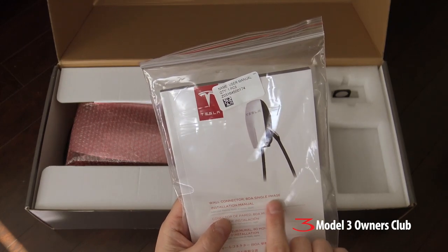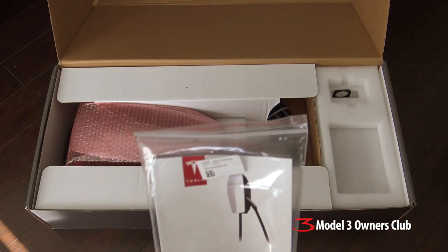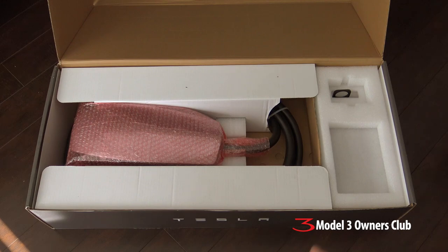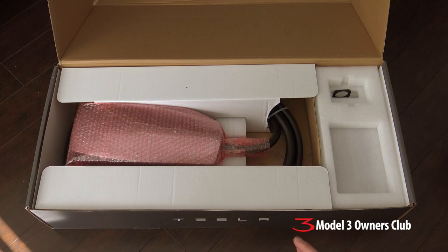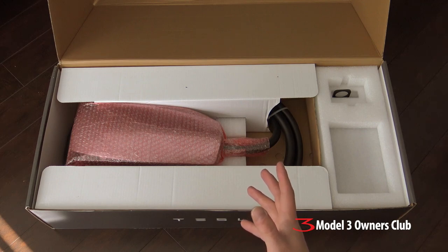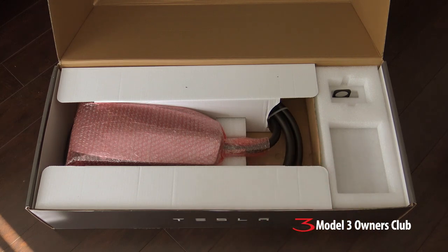The wall connector is up to 80 amps, and that's one of its unique features. The Model S — if you get the 100 kilowatt-hour battery pack — you can order a 72 amp onboard charger; the standard is 48 amp. I don't think the 72 amp option is going to show up on the Model 3, so the standard charger on a Model 3 will likely be 48 amps. This wall connector is perfectly adequate for a Model 3. But if you had a higher-end Model S, you really need this for the full 72 amps, because a standard EVSE off Amazon usually only gives you 40 amps.